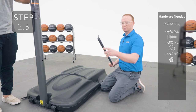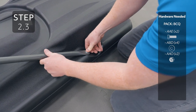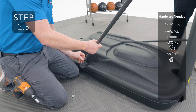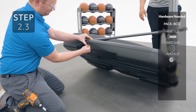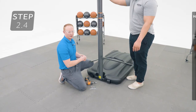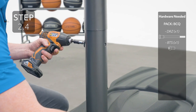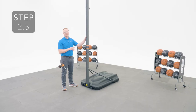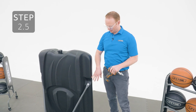Attach the flat end of the pole brace to the base making sure the angled end is oriented like this. Only finger tighten this hardware for now. Make sure the other end of the pole braces are flat against the pole like this. Line up the holes and secure with the hardware. Lay the system down and don't stand it back up until you have proper weight in the base. Now you can tighten this hardware at the other end of the pole braces.